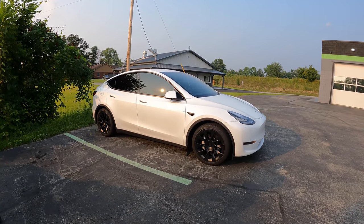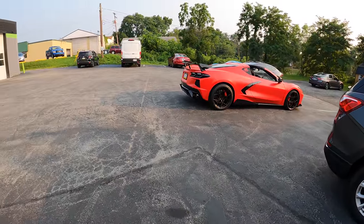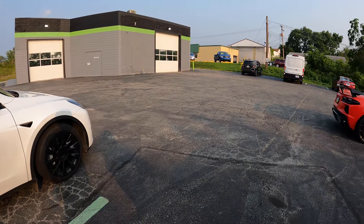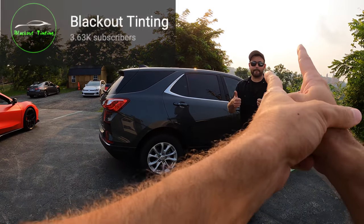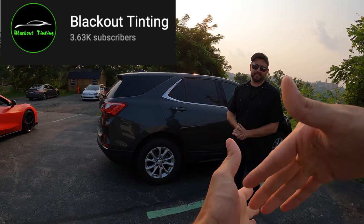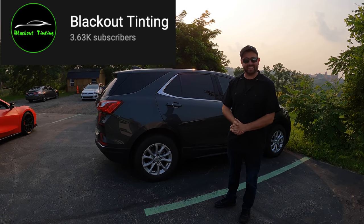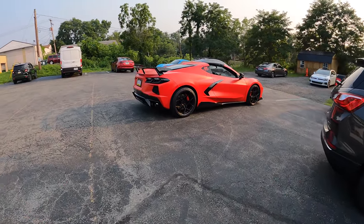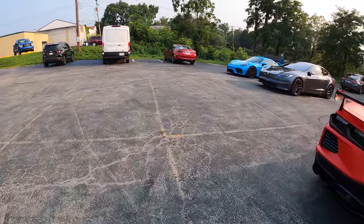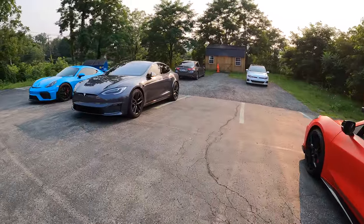Josh here from Blackout Tinning - owner. We went to high school together, had physics class together. He's buying every building in every state in the United States - Blackout is taking over. Subscribe to his channel. They're at 3,590 - if we can get to 4,000 by August 15th, I'll do a giveaway in your honor. Let's get to four, then 10K - we'll rise together. We're heading over to the Model S Plaid.